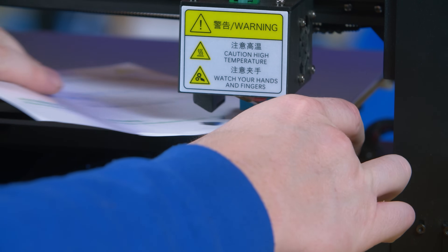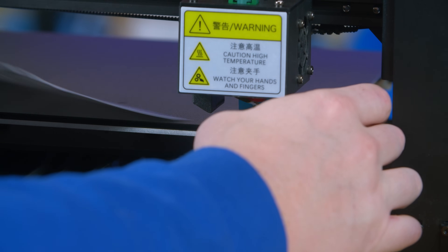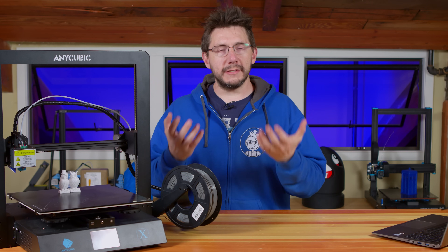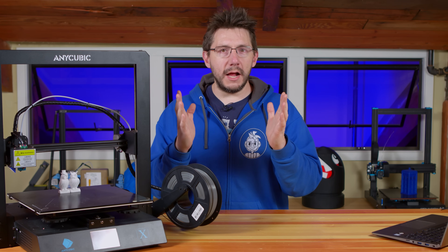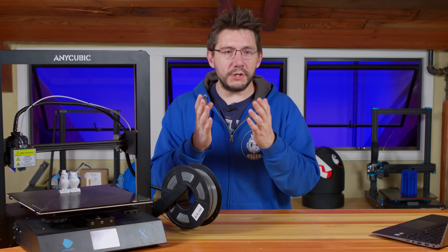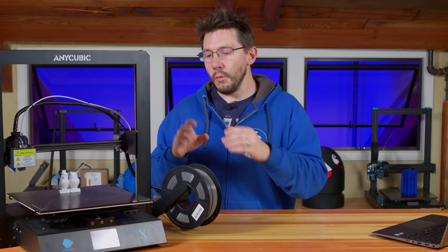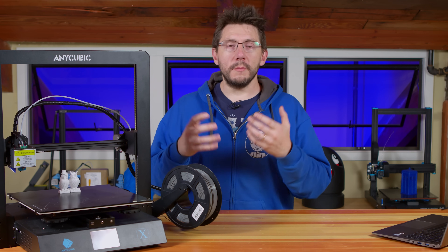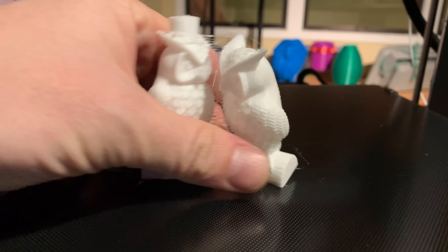The paper taped to the bed isn't there just to protect it — it also offers functionality. The machine comes with the Anycubic Ultra Base. It's a bed material that behaves like this: if you print on it while it's hot, the pores are open, and then as it cools down the pores close, which squeeze the part up and away. So when it cools down the part just pops off the build plate. That's what I experienced, and luckily this is legit.